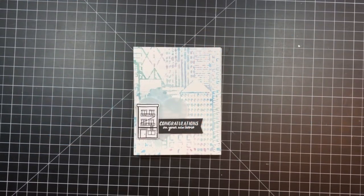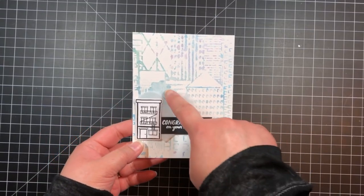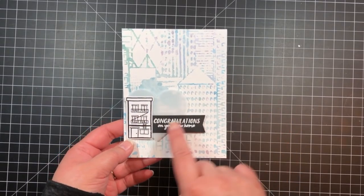Unfortunately, I thought I pressed the record button when I was finishing the cards, but I didn't realize it wasn't recording until I was done. So I don't have a video on how I finished the cards, but it's a pretty easy, simple process to explain.